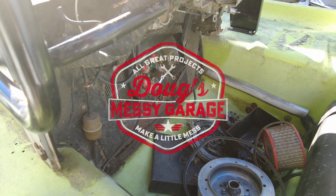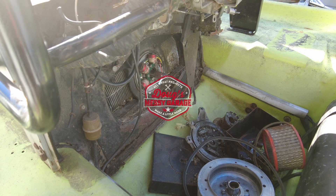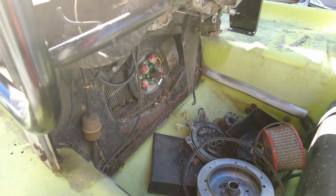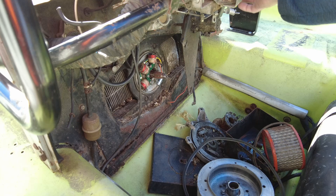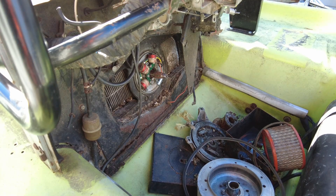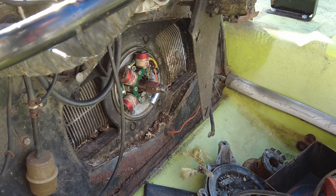Hey guys, welcome back to part two of the Will It Run series on my 1972 Cushman Trackster off-road vehicle. In the last video I did some diagnosis, put a good hot battery in it, got the thing turning over on the key switch, and found out that the coils were miswired and that the points were not opening and closing. It appears we've got a dead short on the wire coming down to the points.